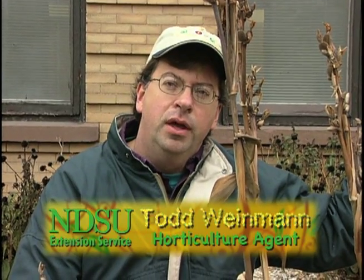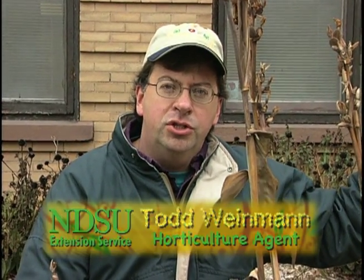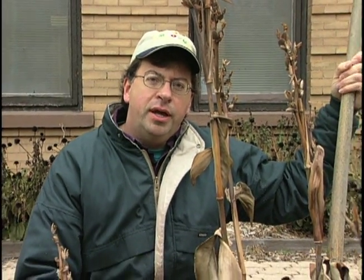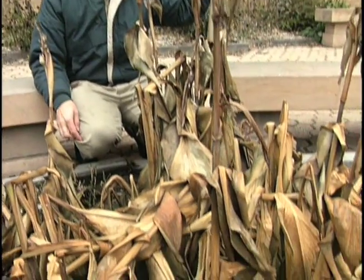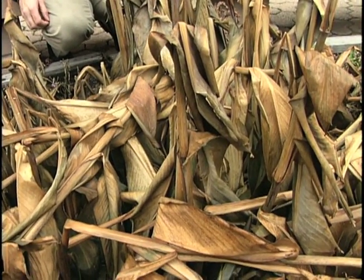Hello, my name is Todd Wyman. I work for the Cass County Extension Office with NDSU. Today I'm going to talk about Canna generalis. Canna generalis, otherwise known as Canna, is a perennial plant that is Zone 9. We are Zone 4 here in Fargo, North Dakota, so Canna generalis will not survive the winter.